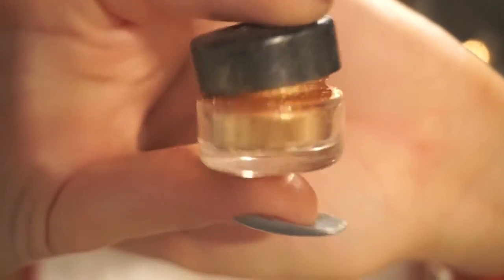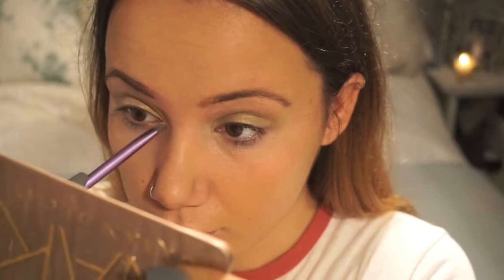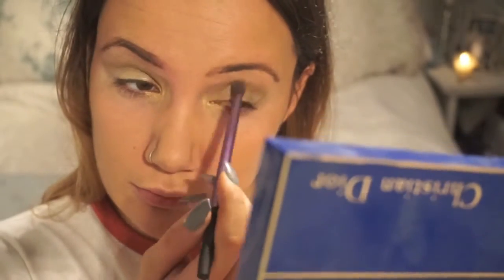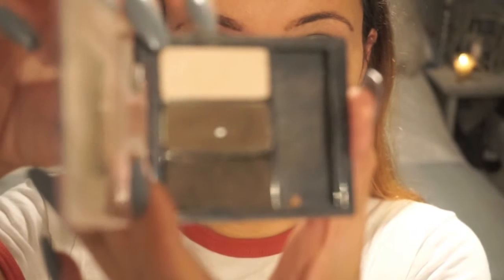Next up I'm going to go in with my Barry M glitter pot. I've literally had this for years and I love it — it just completely opens up your eyes. I'm going to put that in the inner corners and then later on put it all along my lower lash line. I've had this for so long that the actual name has rubbed off, but it's a sort of orangey, coppery colour. And then I'm going to go in with the yellow colour and blend it all in again.